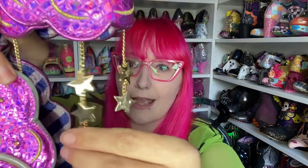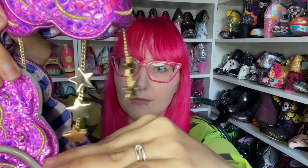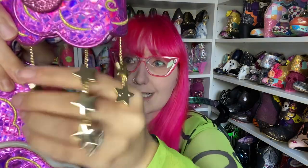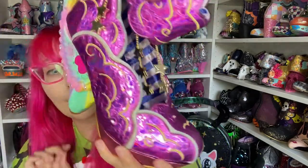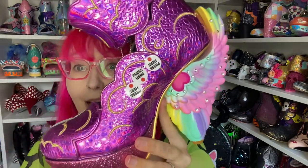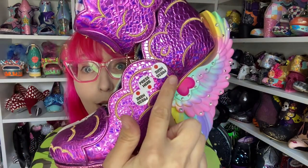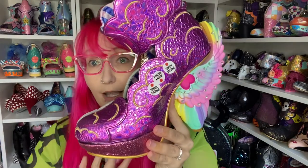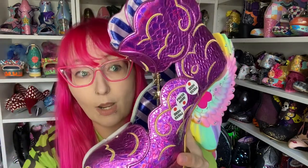These are actually quite weighty — they're metal, not plastic — which I think when worn on the foot will look really, really lovely. They feel really nicely made, well attached. Part of the reason I think they're quite expensive: there are actually three different buttons for three different lights on this shoe, which I think explains the price point quite a lot.